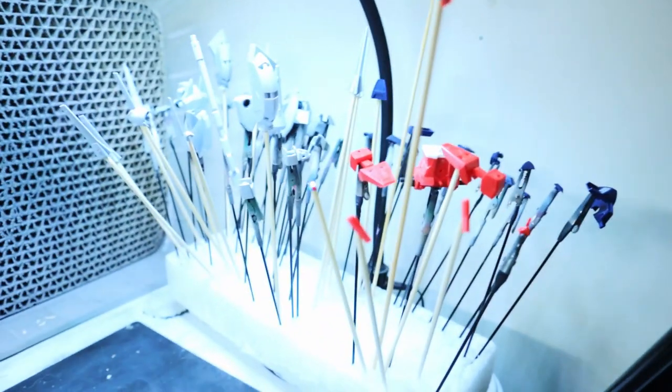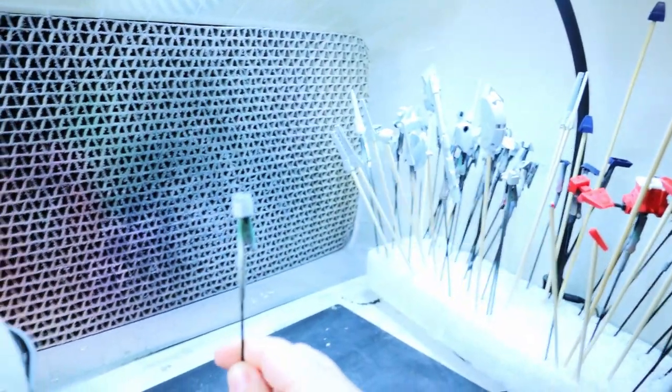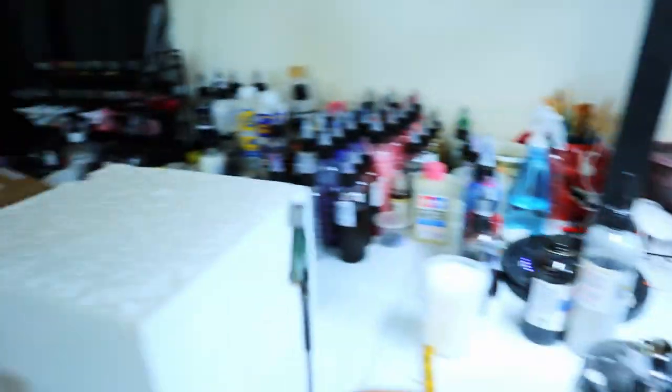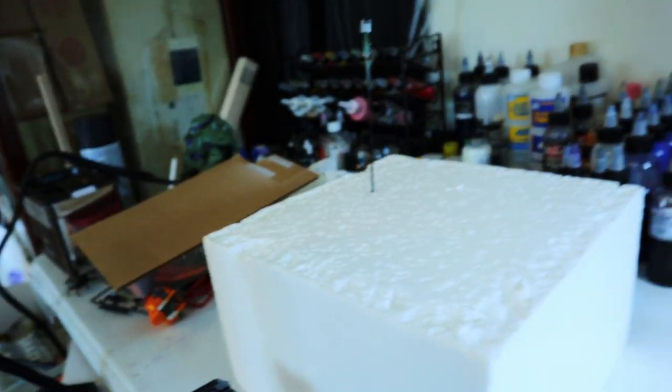Let me show you the setup so you can prepare yourselves the same way. On the right side — because I'm left-handed — are the pieces I'm going to grab when I spray paint. I'll pull one out, spray paint it, then put it in a drying block on the side. I use a smaller block to hold unpainted pieces since it's okay if they touch, but a bigger block for drying pieces to make sure they don't touch once paint is down.